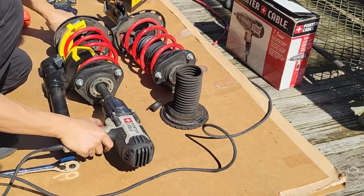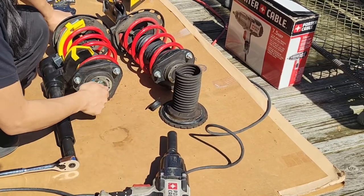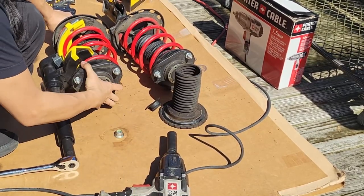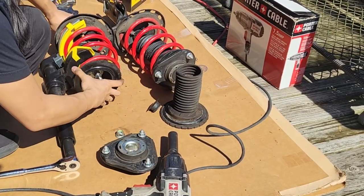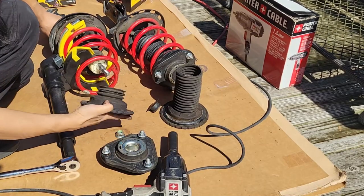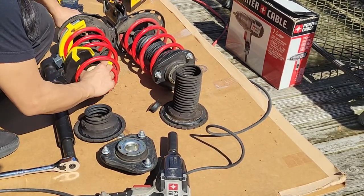Now I can use my impact gun with a 19mm socket to remove the nut. Keep your hands clear of the top hat when doing this. When disassembling your own strut, be sure to always keep your face and body away from the top and bottom of the spring in case something happens. Yep, that's definitely trash. I'll get the rest of it out, wipe off any excess dirt, and then swap in the new one.